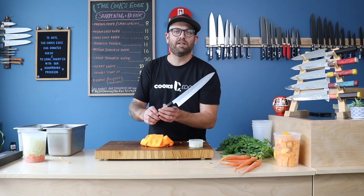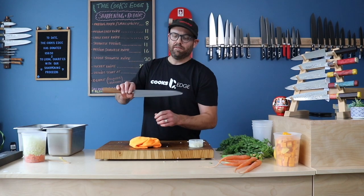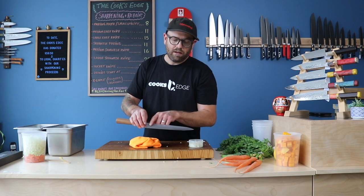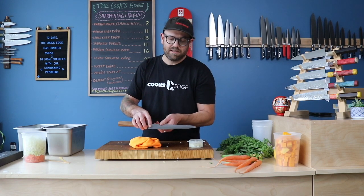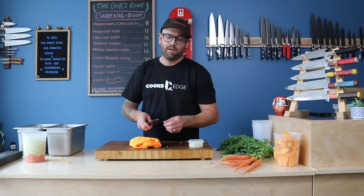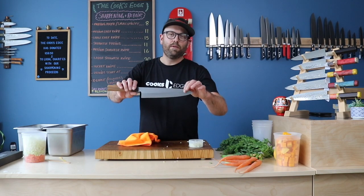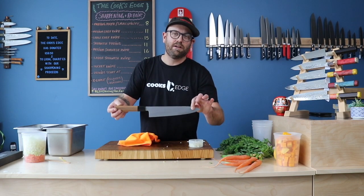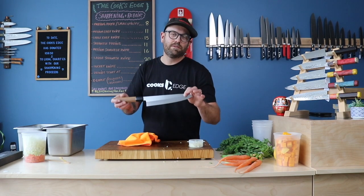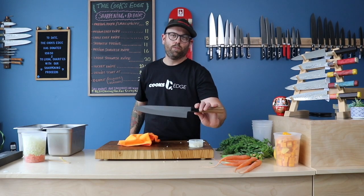Beautiful grind on these knives. We still have a few copies after we give this one away — we love this knife. It's got a nice little kasumi finish along the blade path and a nice defined shinogi line. Should be beautiful to resharpen. Whoever wins this, we always recommend you get yourself a ceramic honing rod — only hone this on a ceramic rod or a leather strop — and sharpen this knife only on water stones.